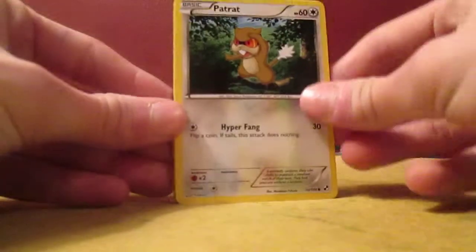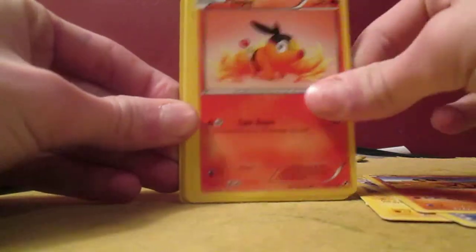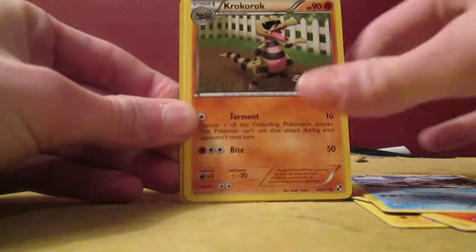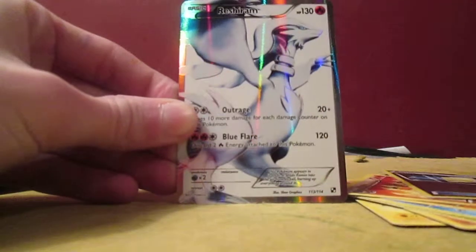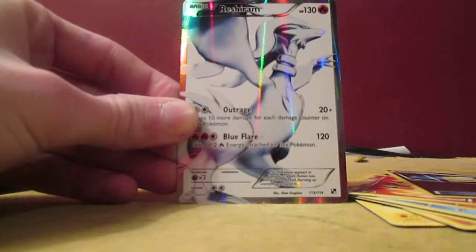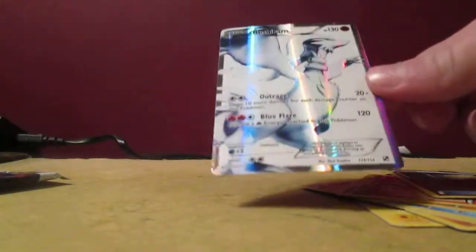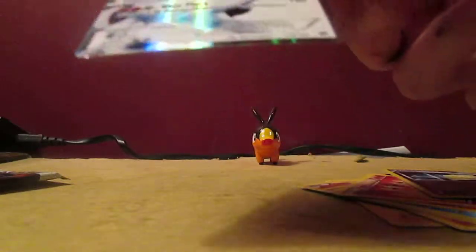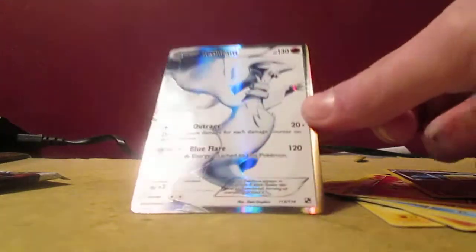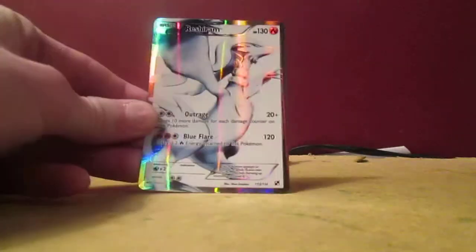Okay, second pack — we got a Patrat, Joltik, Potion, Sandile, Tepig, Dwebble, Krookodile, Pignite, Revive Reverse. Oh my gosh, you've got to be kidding me — no freaking way, are you serious? It is extremely hard to get a full art in this set. I only think Reshiram is better — I hate Zekrom, but Reshiram is like one of my favorite legendaries. That is awesome!